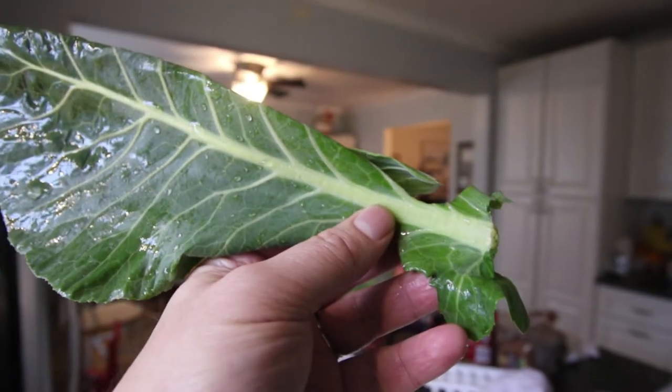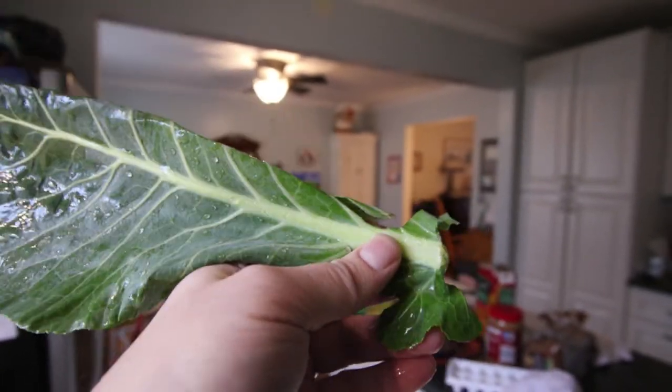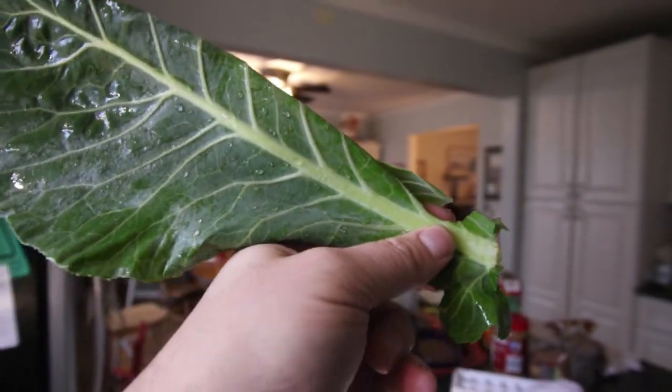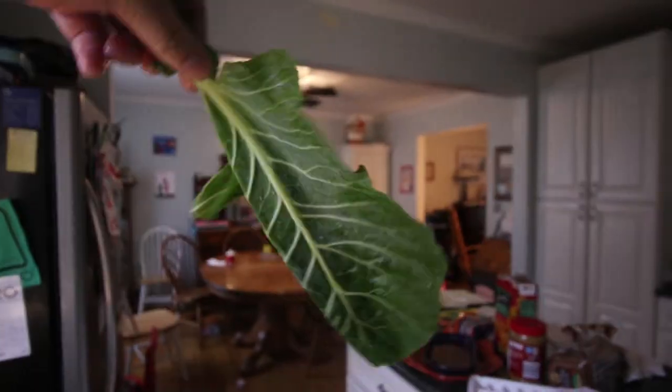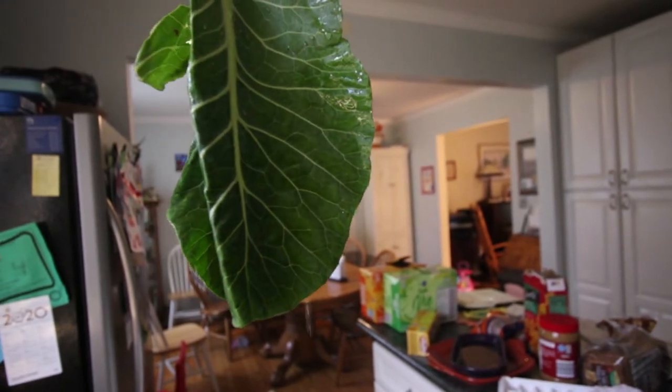One of the reasons I'm using collard greens is that they have this nice thick juicy stem. I think I can attach that somehow to the side of their enclosure so that the leaf hangs down and they can eat it and then work their way up.